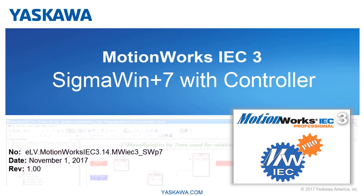You're watching the What's New with MotionWorks IEC 3 video series. In this video, I'll demonstrate use of the MP3000 IEC series controllers as a communication link for Sigma Win Plus.